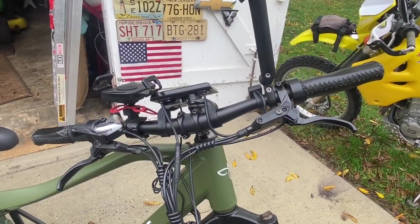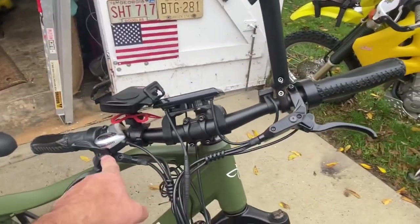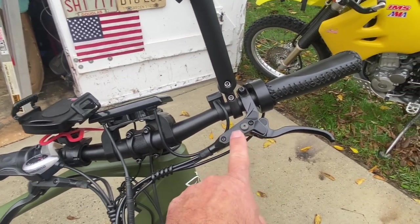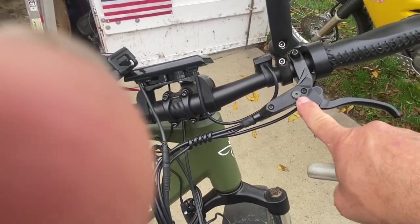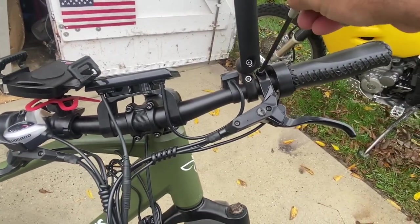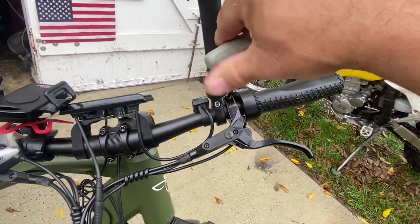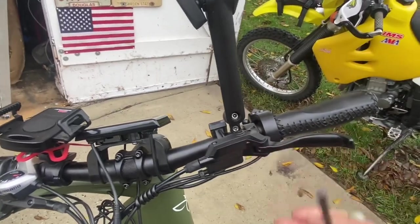Here we go with the front controls. We've got our rear brake and our front brake — the two master cylinders that hold the mineral oil. It goes down the lines to the calipers. You're going to have to rotate these up so they're level, because this is where you'll be bleeding from — you want this at its highest point so the air can escape. This is a five millimeter allen key. Just a quick loosen and you should be able to move it up.